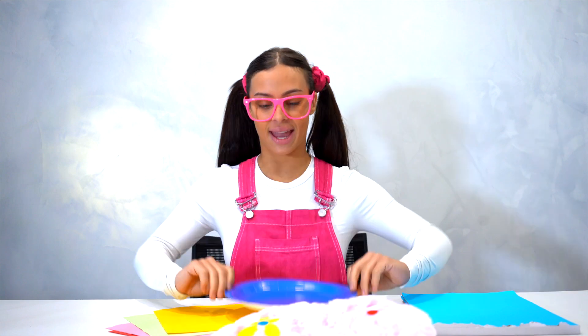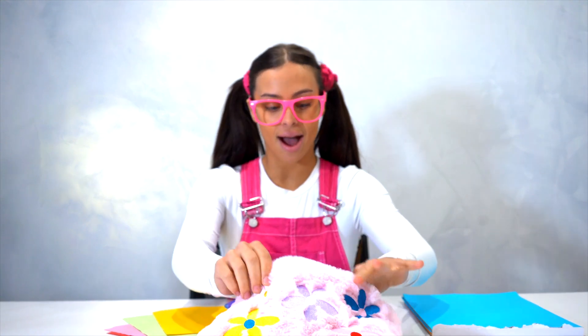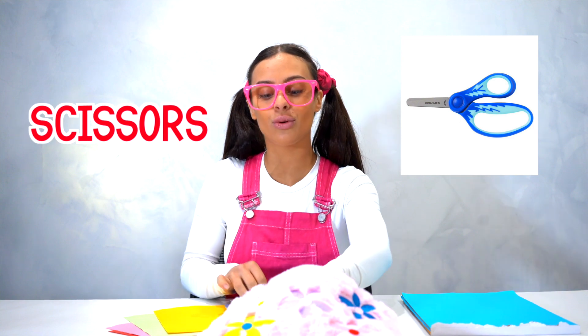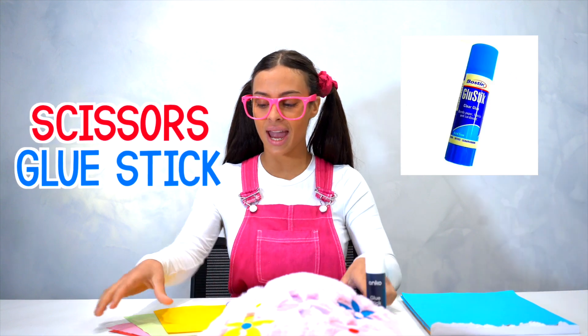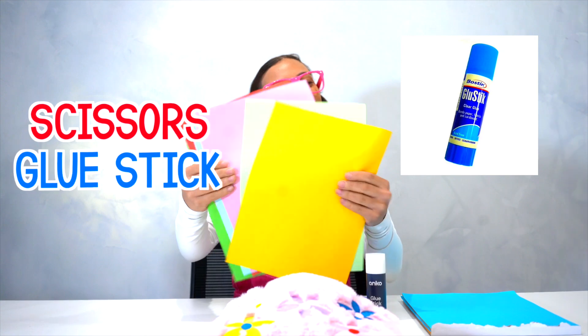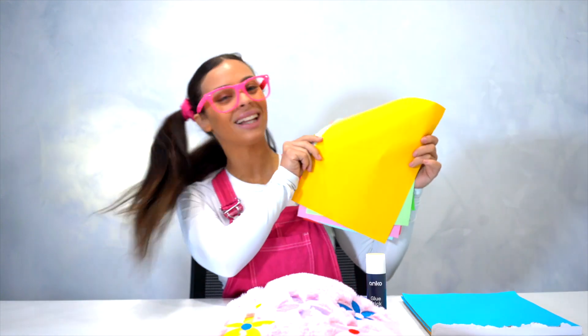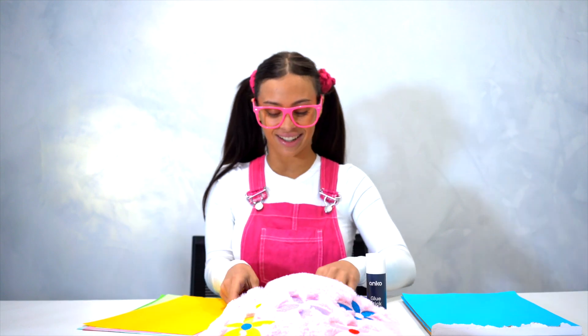We're going to obviously need a plate, our scissors — remember, they're sharp, got to be careful — our glue stick, and all these pretty colours. Don't we need colours to choose from? Let's get started!